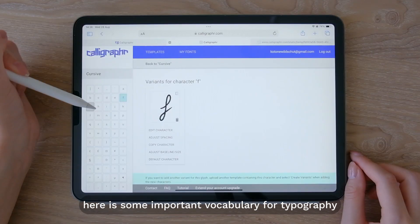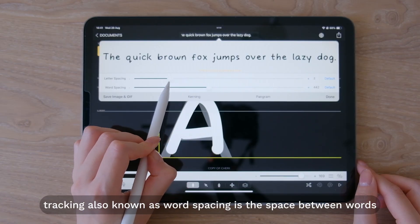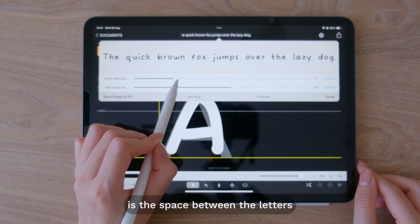By the way, here is some important vocabulary for typography. Tracking, also known as word spacing, is the space between words, and kerning, also known as letter spacing, is the space between the letters.